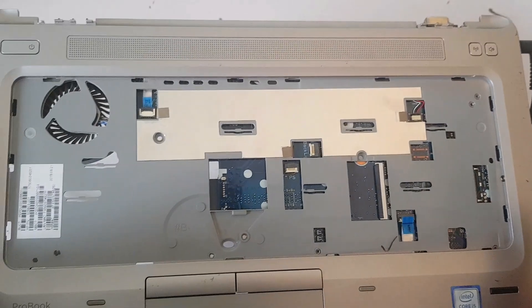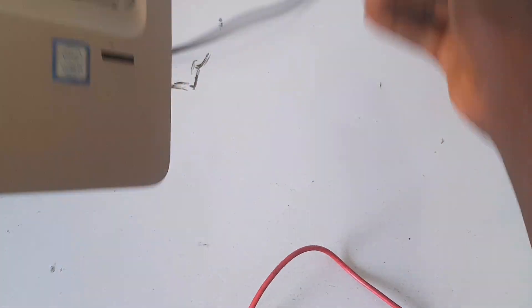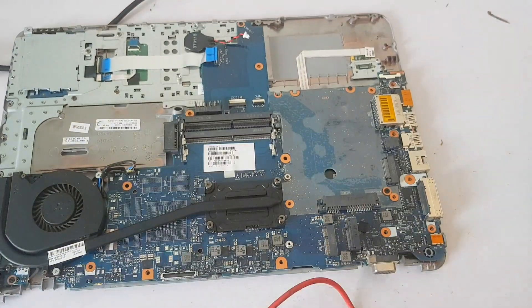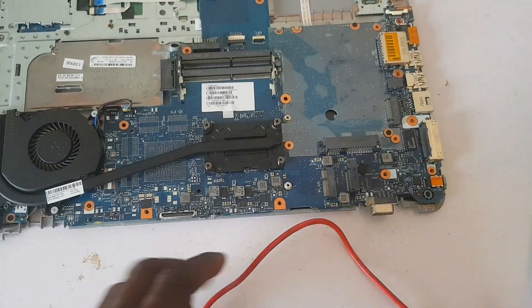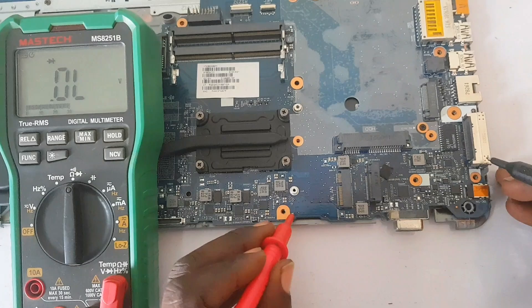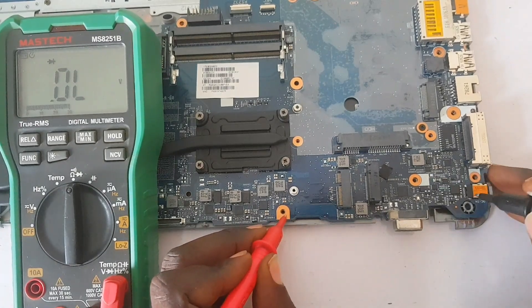This is an Intel Core i5, one of the latest generation — seventh gen — HP laptop. Now let's go into troubleshooting in detail. We're going to start with our multimeter. It's very important that you know how to use a multimeter. Put the multimeter on diode mode.